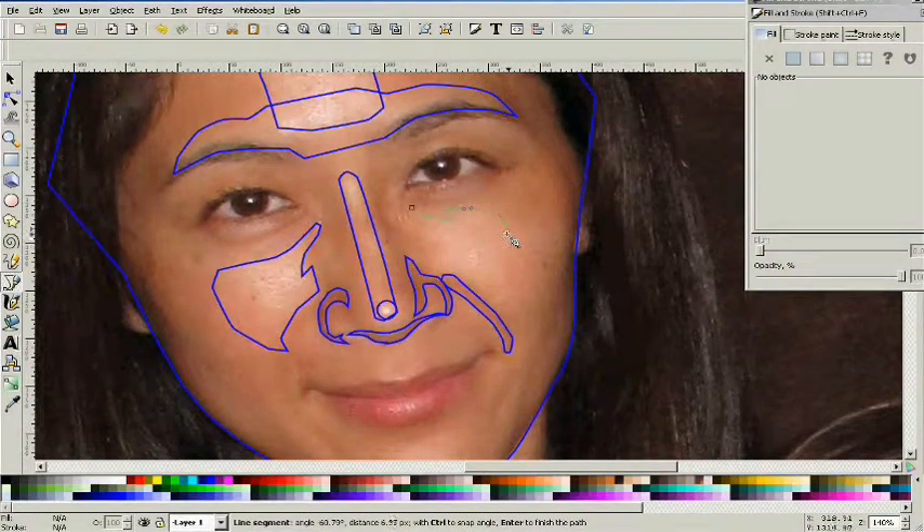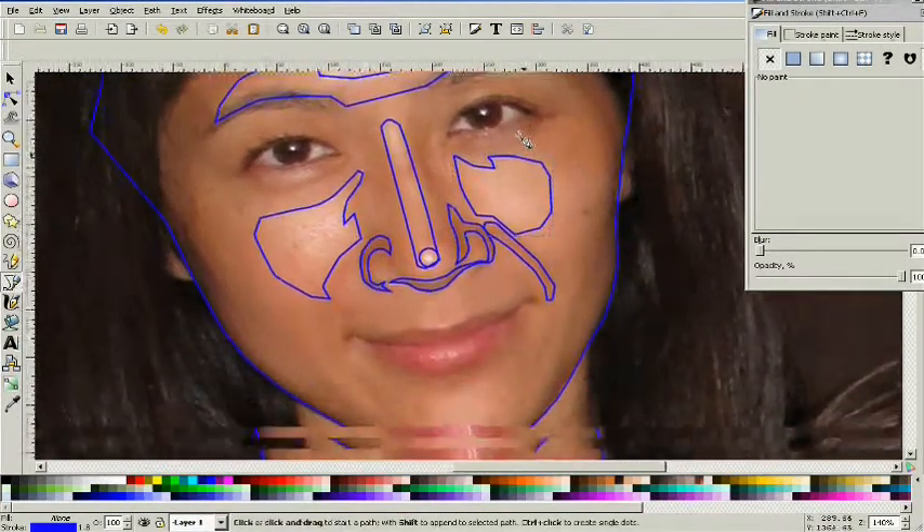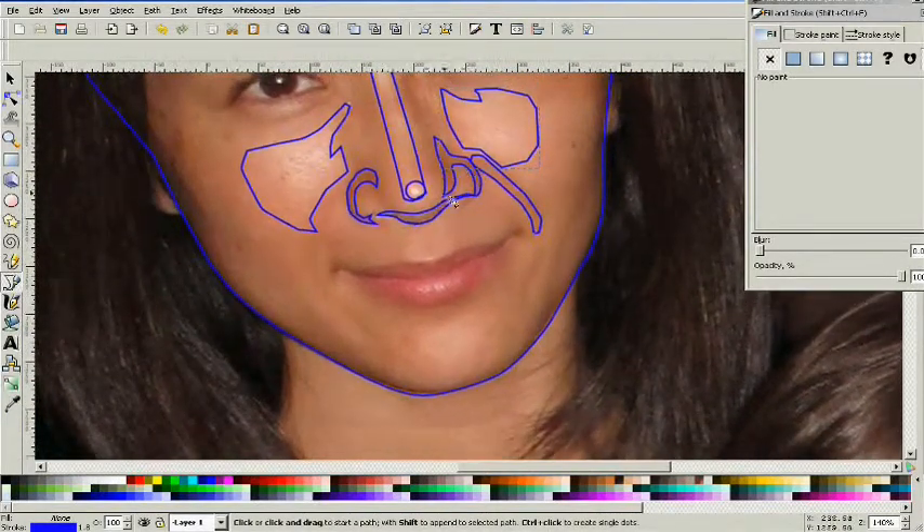We're going to trace around these objects on the cheeks, and you're going to have to trace around the highlights and the shadows — so those are a couple of highlights there.